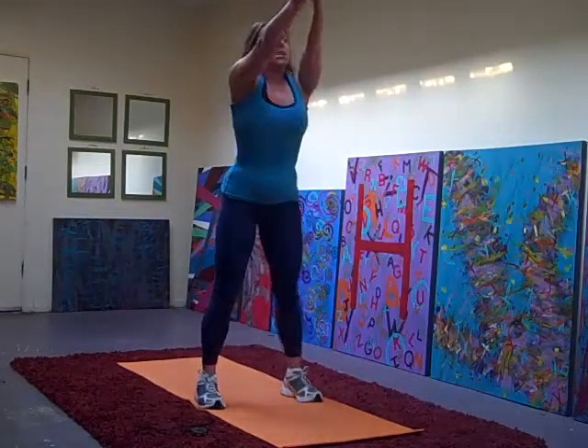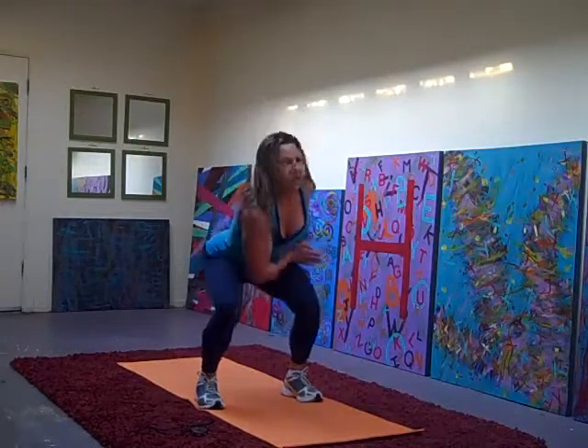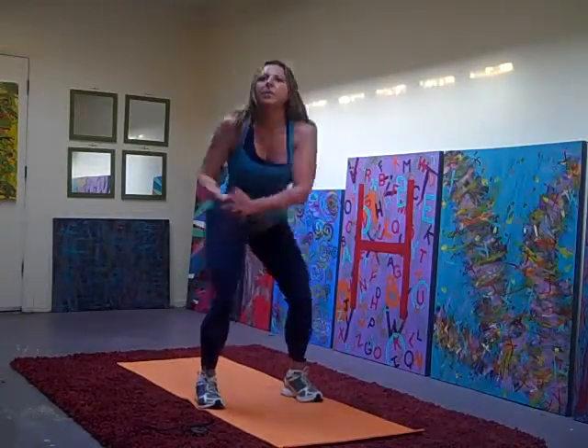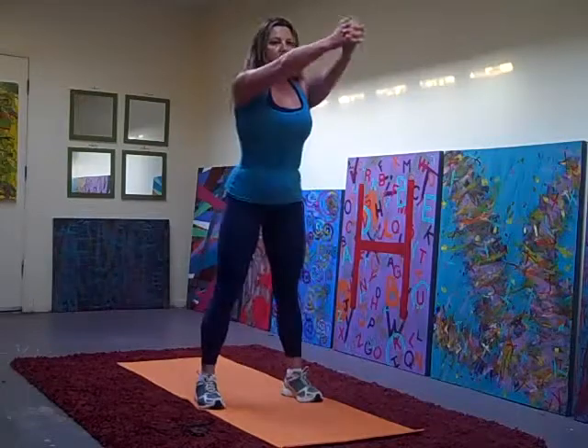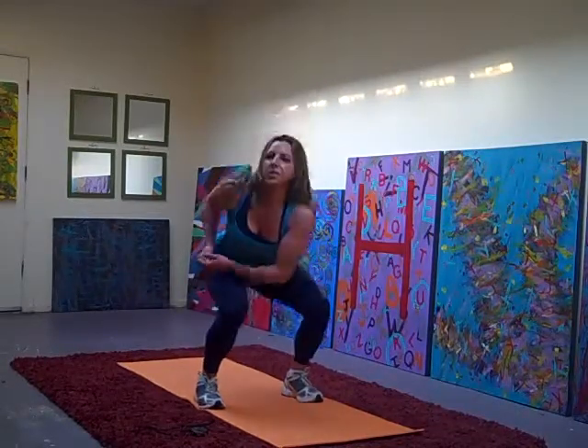So come down, squeeze your arms back. Squeeze your arms. Squeeze. Squeeze. Squeeze.